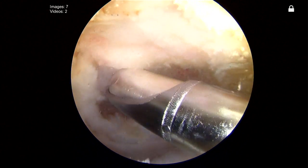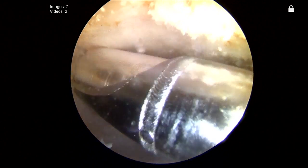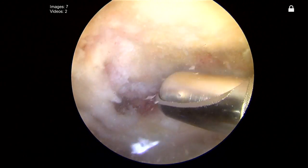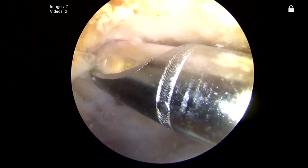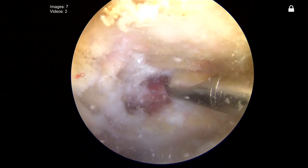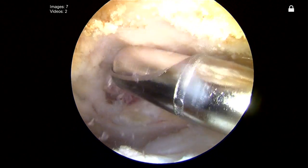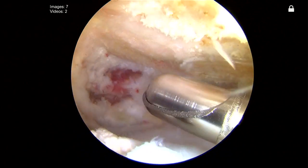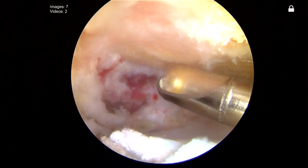We're going to start by doing a limited acromioplasty — we've already started this but we'll show you how we finish it. We're basically using a cutting block technique. I'm looking from the side to evaluate where the acromion is really flat and then taking all of the remaining bone to co-plane the acromion to make it flat from front to back. The key here is also to remember that the lateral downslope or the critical angle laterally has been associated with increased risk of rotator cuff issues. So I'm very careful to dissect the entire lateral border of the acromion to ensure I've done a complete acromioplasty with no lateral downslope remaining.